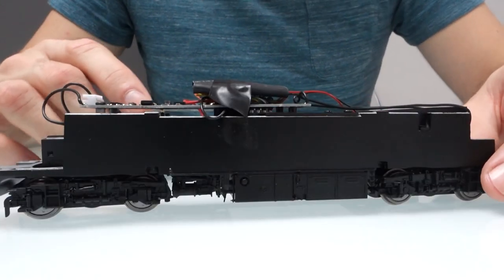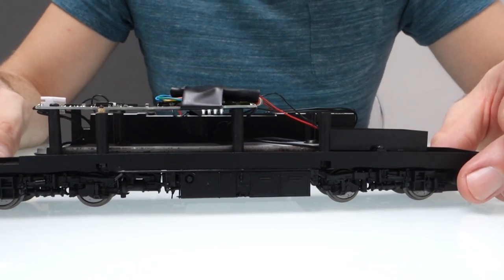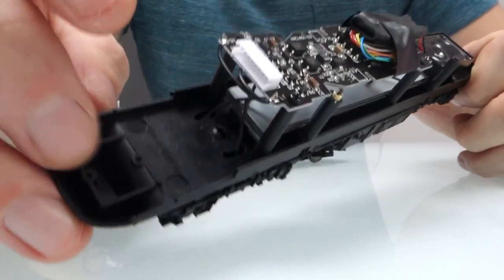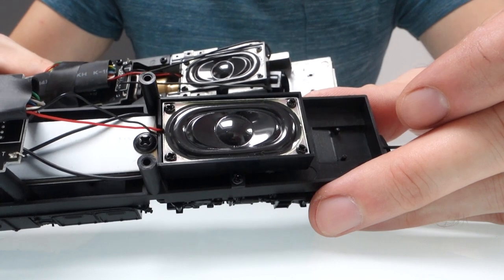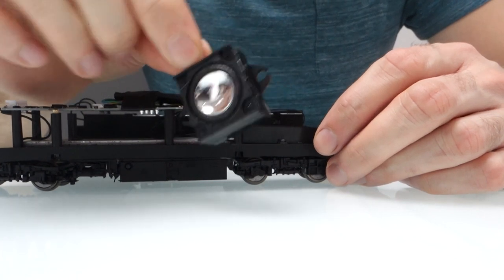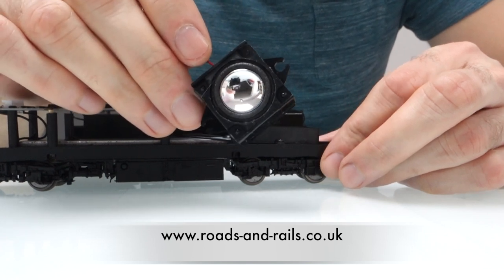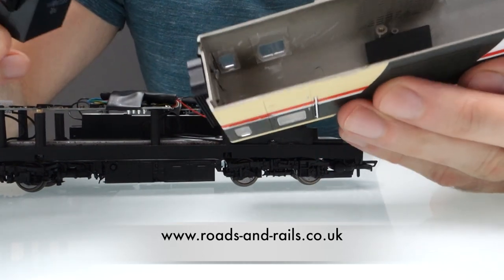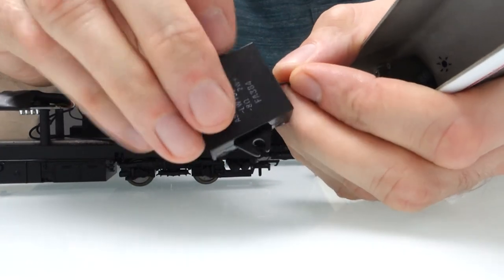I've already taken the bodies off these two — they just use four screws in each one, so it's not difficult to take off. It's a newer type as well; they've got the plug and socket for the lights rather than having the sprung contacts like the old ones had. I've left the original speakers in for the time being, but I'm just going to show you where I'm going to put the new speakers. The new speakers are these Megabass speakers which I sell on my website — I'll put a link in the description. You're going to need to cut the lugs off the sides of them.